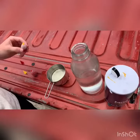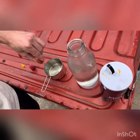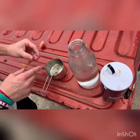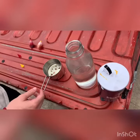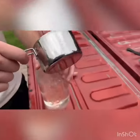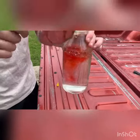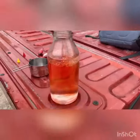First we're gonna start putting the food coloring in the vegetable oil, and then we're gonna slowly add it to your jar of water, and then you're gonna add some salt and watch the lava lamp form.